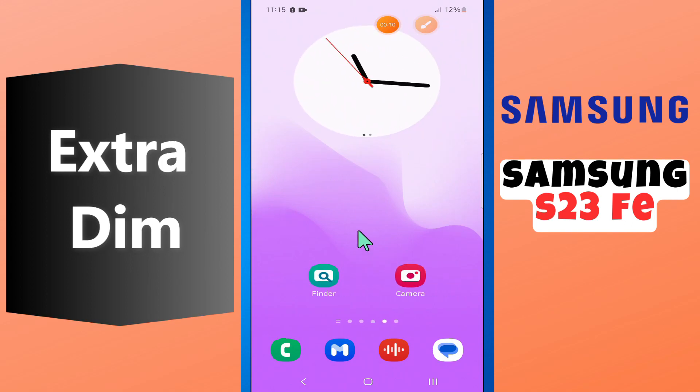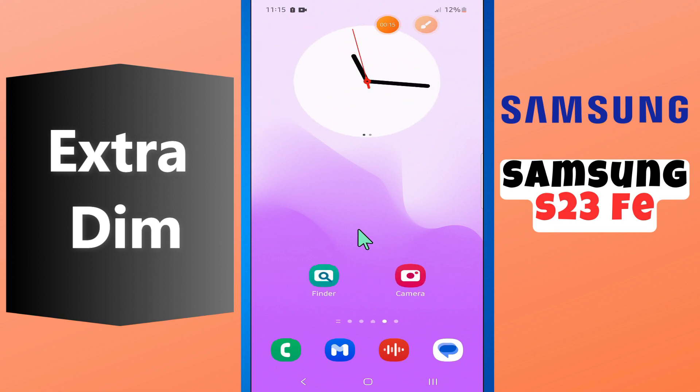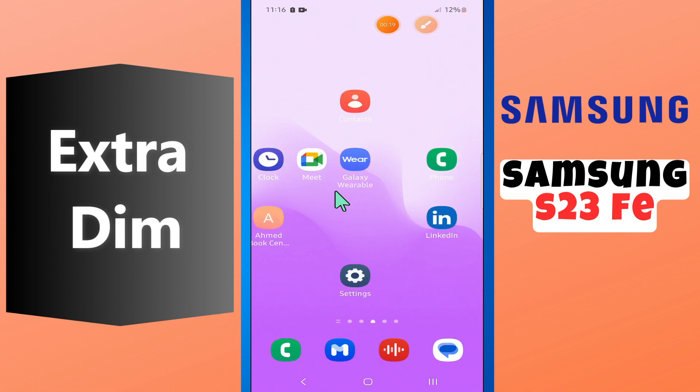Hi guys, hope you are fine. Welcome back to my YouTube channel. In my today's video, I will be talking about the extra dim in your device Samsung S23 FE.